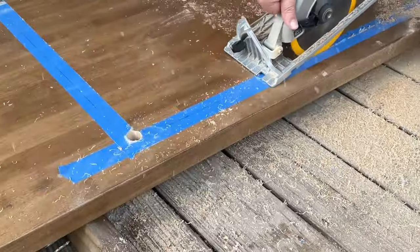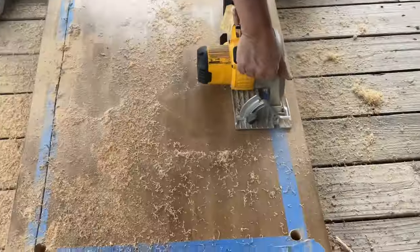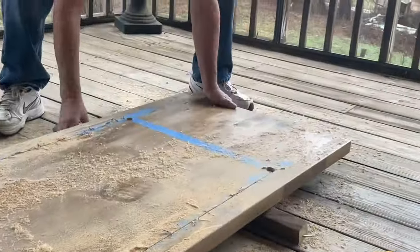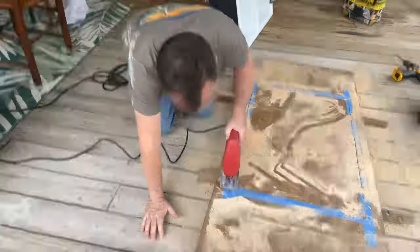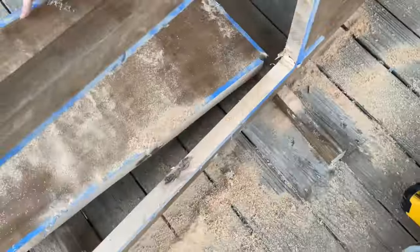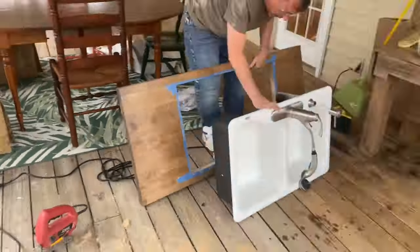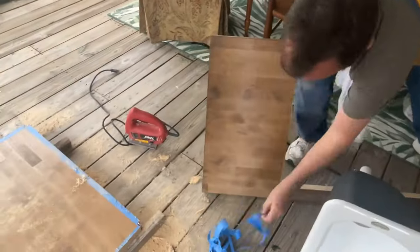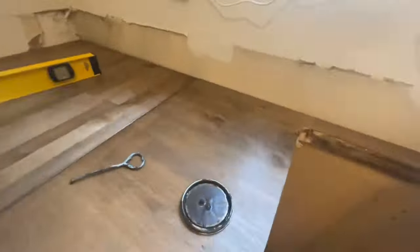I drilled pilot holes at each corner because saw blades can't do corners. Got all the lines drilled, then plunge-cut — no turning back now. It got a little dusty but I had my safety goggles and earplugs on — safety first. Using the jigsaw to finish the last little bit, and there we go. I test-fit the sink — look at that, beautiful! Then I removed the tape to reveal a nice clean cut and drop it right in.